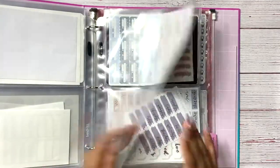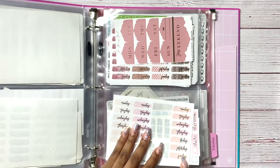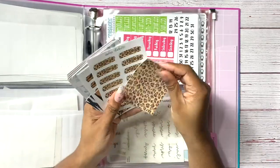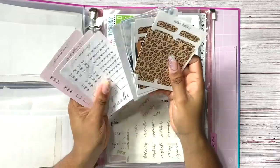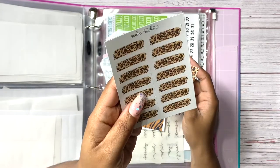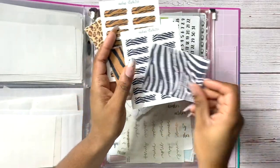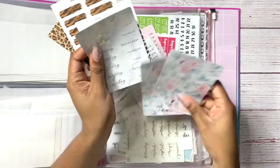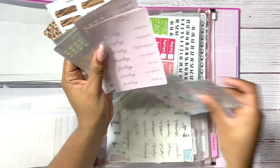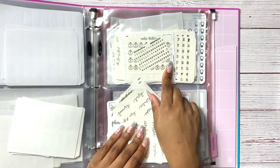Then I have my date covers organized by foil: gold, silver, rose gold, hollow, and then plain and printed ones. The printed ones are cute — a mixture of animal print. I have date covers from Sadie Stickers in leopard, tiger print, and zebra print — those are cute. Then some Sticker Bloom ones from her advent, which I keep together. I need to put these up front because I keep forgetting I have them.